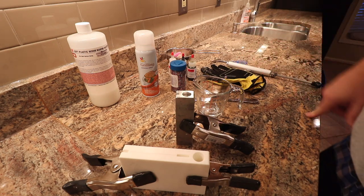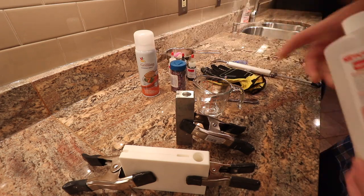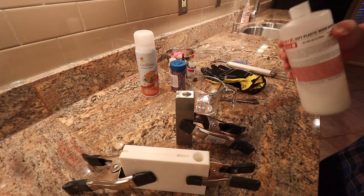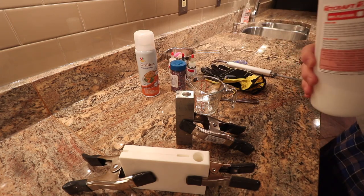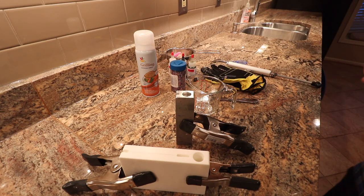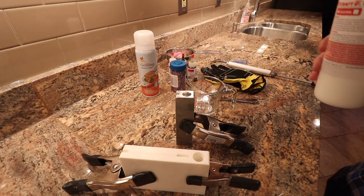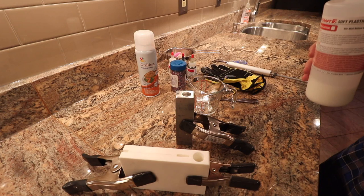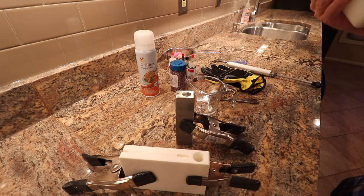One major thing you want to do before you put your plastisol in your cup to be heated in the microwave is shake it up. It is recommended that you don't use your household microwave to heat plastisol on a regular basis, but I'm doing a one or two off-shot here and I'm getting a portable one to put in my garage. Just for today's purposes I'm going to use my household microwave — hopefully I don't kill myself.